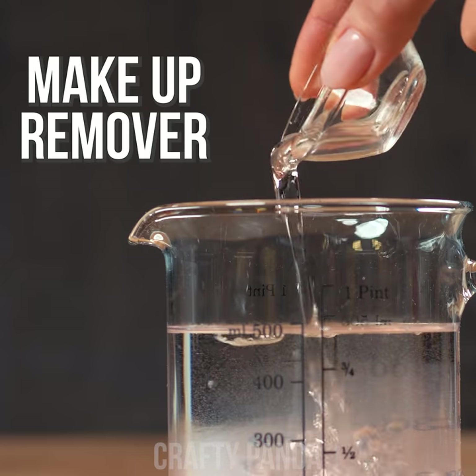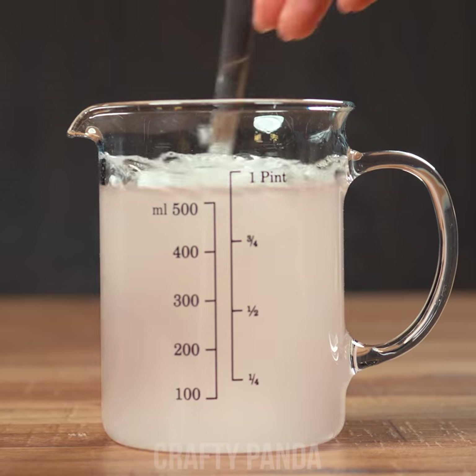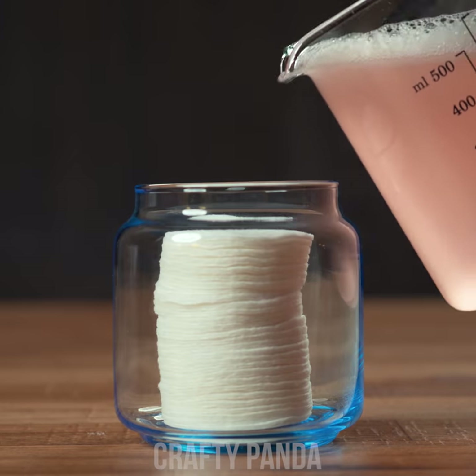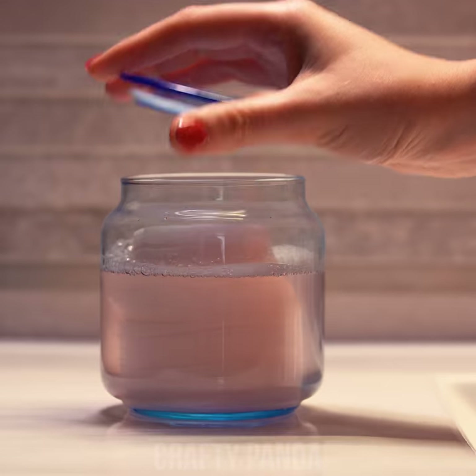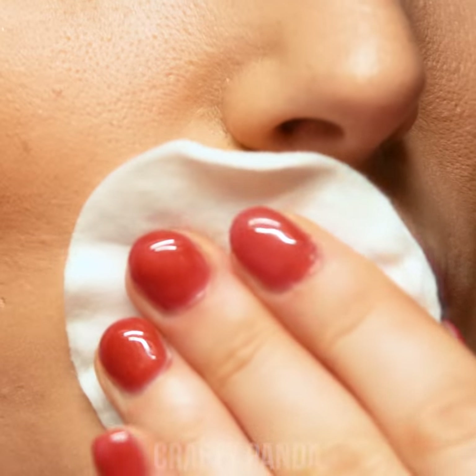And another bowl with makeup remover liquid. Feel free to stir it up. Now go ahead and fill the jar to the top. Drop the cover and you're done. Jessica can now use her nicely organized and already prepared wet wipes to remove all the day's makeup, which would last her around a couple of weeks.